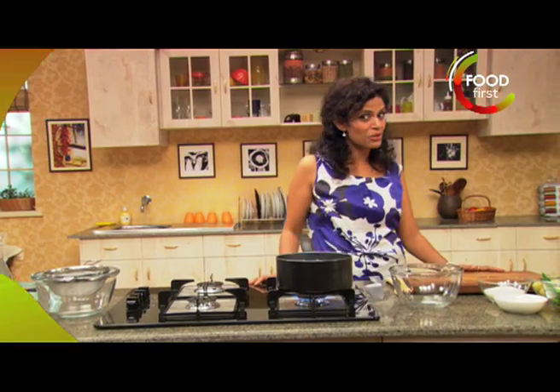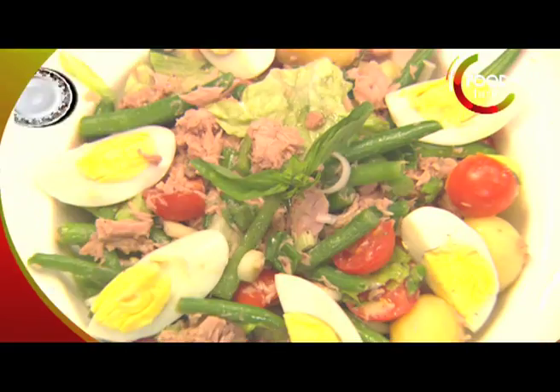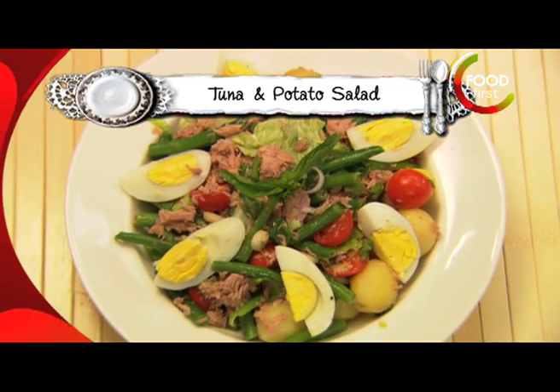Hi, I'm Sunita and it's time to apron up for Meals on the Run. Today I'm going to make tuna and potato salad.